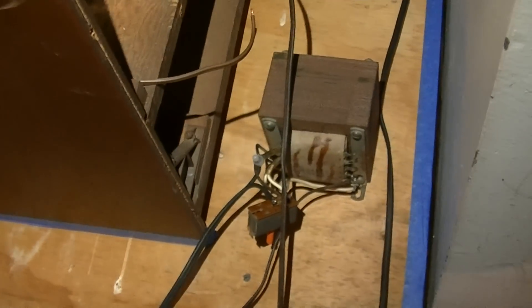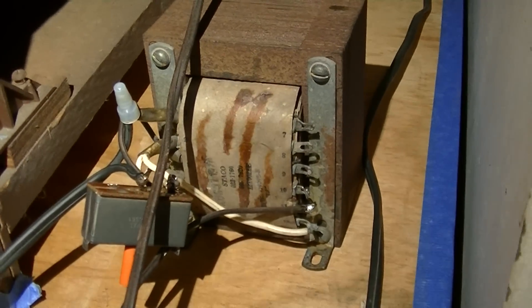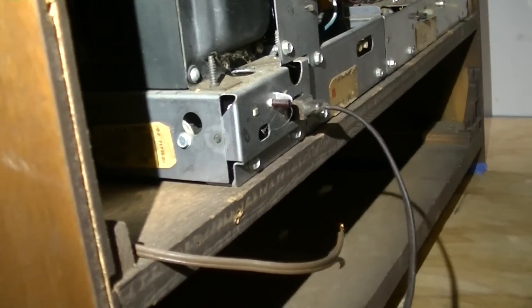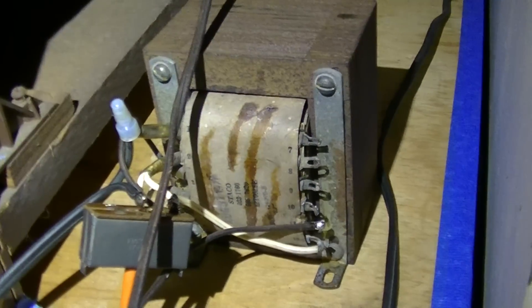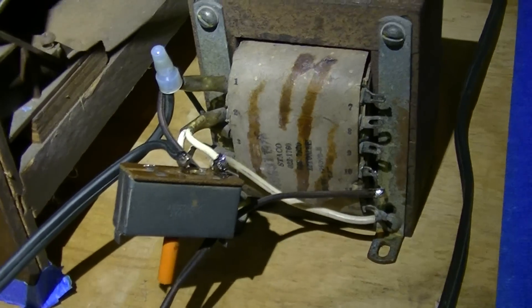Getting the test TV installed and put into service, the only modification I'm doing is I've configured this transformer as a buck setup — backwards feeding, taking about five to eight volts off of the line and putting a more responsible 115 to 117 volts into the TV. The TV is specced at 117 but I think the line runs a little higher, around 122, so this knocks six to eight volts off the line. I also put a circuit breaker there for some added protection.